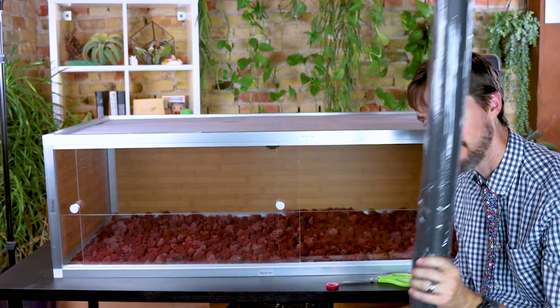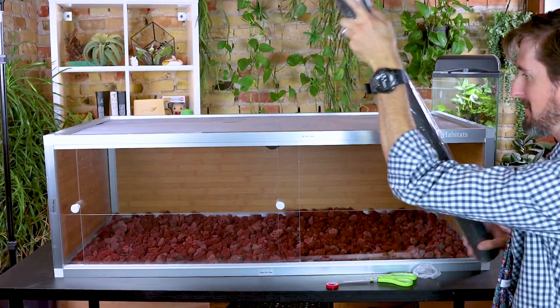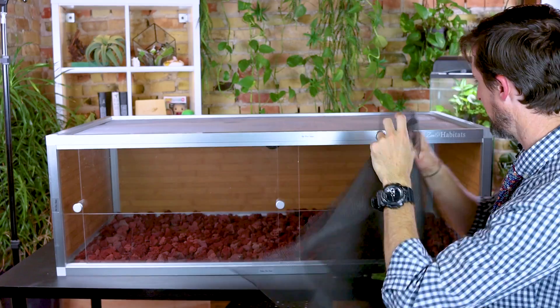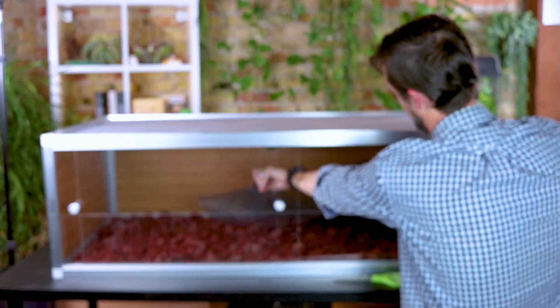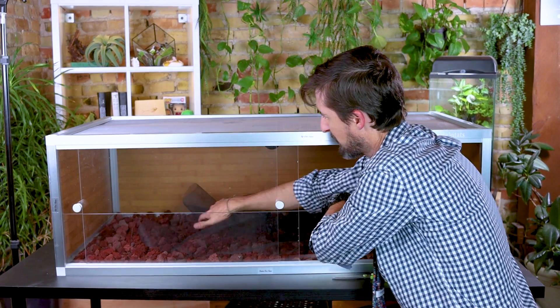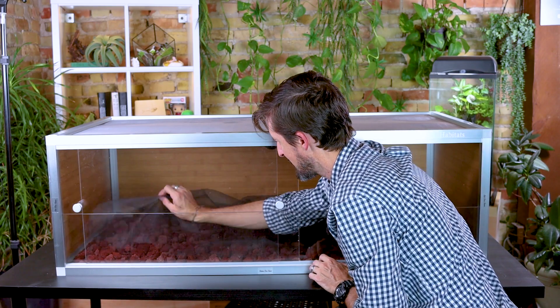Next up we need to put a little screen in. We got a big roll because this is a big enclosure — it's a four-foot roll for a four-foot enclosure — so I just need to cut two feet of this. The screen goes in like always, and as always it's best to cut it a little too big rather than too small. This will keep your substrate from mixing with your drainage layer, which in this case is the lava rocks.